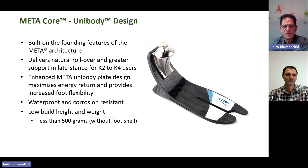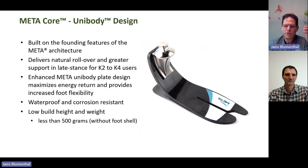The combination of features — the lightweight, the energy return, the competitive price, being waterproof and corrosion resistant — is really impressive. Here you have the typical specifications: the heel height is always 10 millimeters, and look at the build height — it's only 10.5 centimeters, 105 millimeters. That's all it needs for our patients to benefit from this unique design, and it's probably one of the lightest feet that combines all these features.